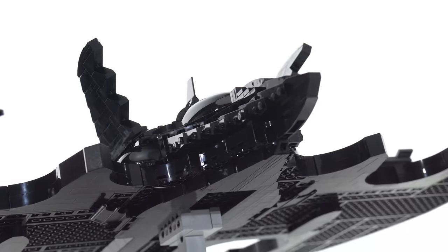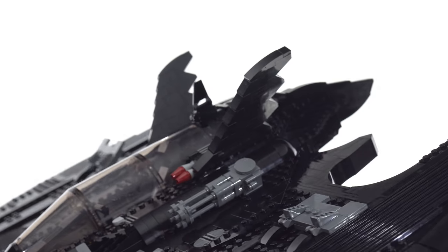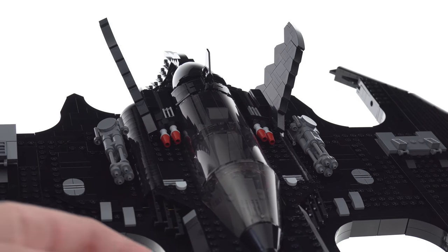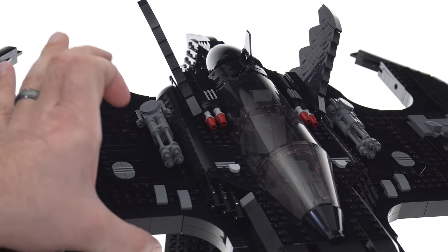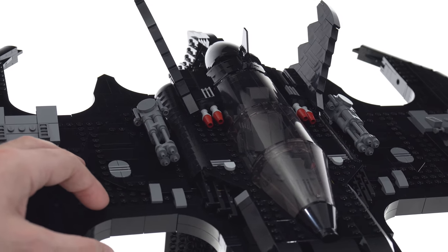It's mostly massive size and the construction techniques required to make LEGO pieces hold themselves together across such large spans and with so much weight. This being a solid build, even though it's not thick, is as solid as it is — it's very, extremely heavy.